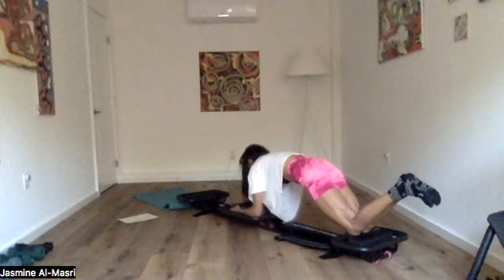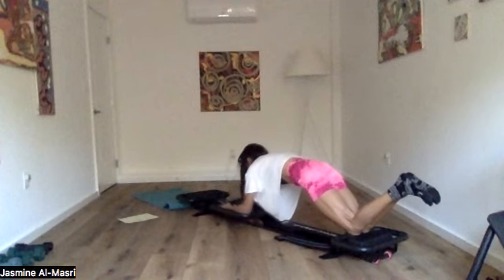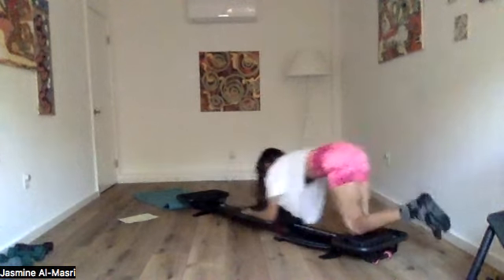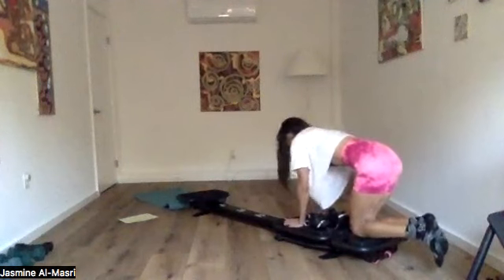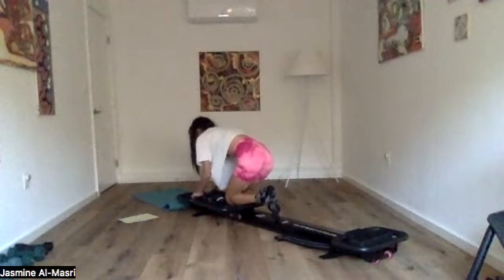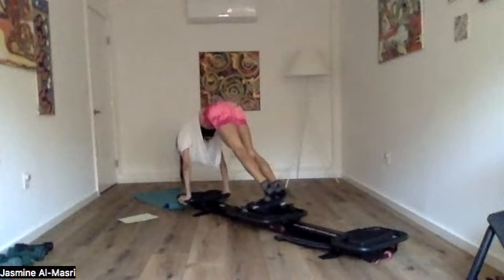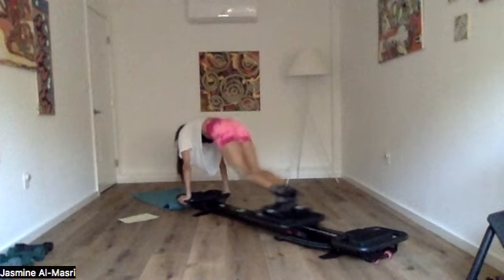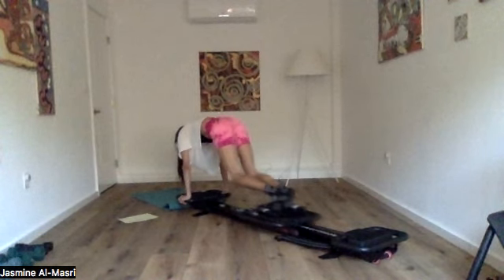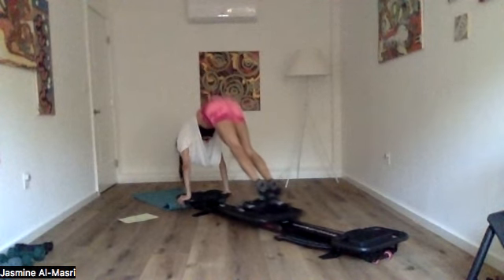Make sure you're on one spring before you head back there. Hands on the back platform in three, two — let's do it. Hands on back platform, toes on carriage. Ready? Three, two, and go. Pike it up, extend it out, and then bend the knees in. Kick it out. 30 seconds — you're in your last minute of center core. You've got the wheelbarrow and the saw.